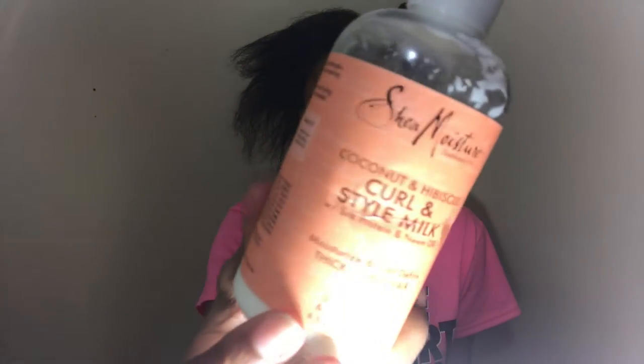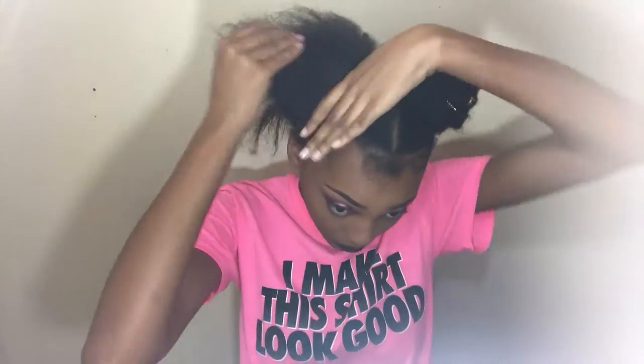First I'm starting off with my Cream of Nature Leave-In Conditioner. I do have natural hair, so this is what I have to put on my hair just to give it some extra moisture. Then I'm going in with my Shea Moisture Coconut and Hibiscus Style and Curl Milk. This is really going to define my waves and my natural hair so that when I do lay my buns on top, you can still see my natural hair and it's laid.